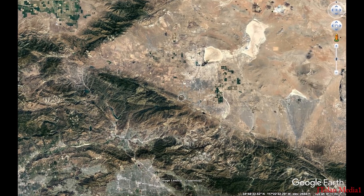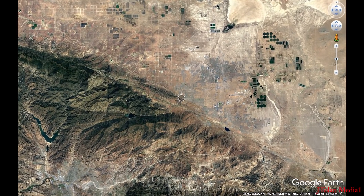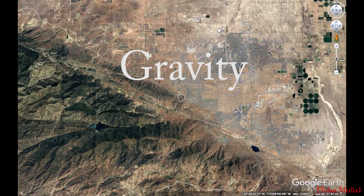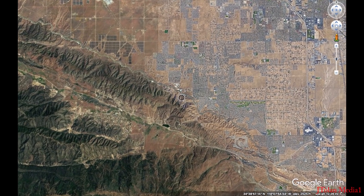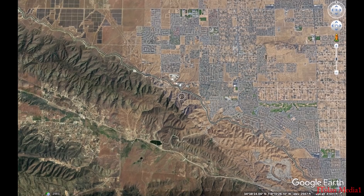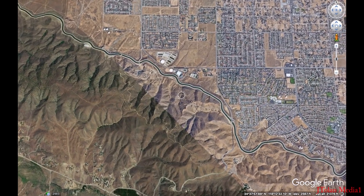We're descending to the surface of our world to test the force of gravity. After contemplating a few locations, I've decided the best is out here in the Mojave Desert along the Californian Aqueduct — an excellent location, as you will see shortly.